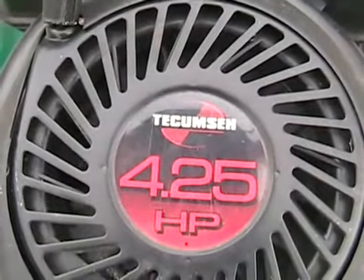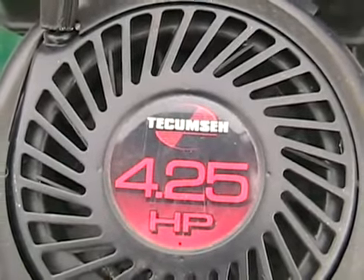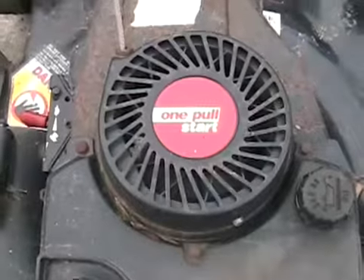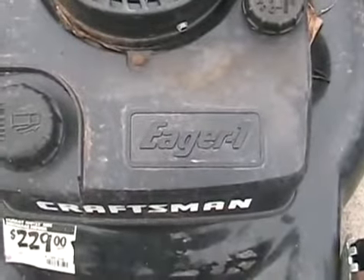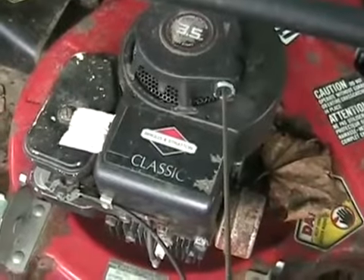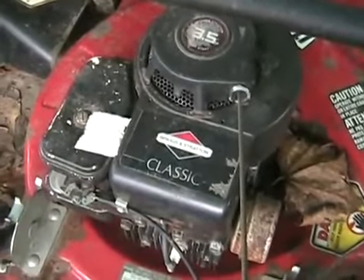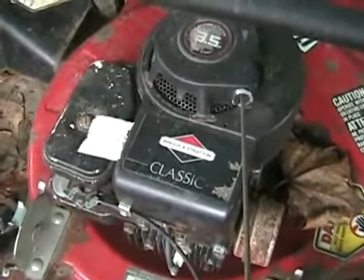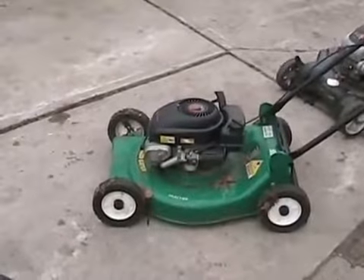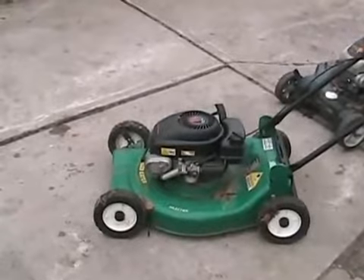A lot of people are curious how to properly adjust the governor and speeds on your Tecumseh lawnmower. These engines are often called Eager One because they're sold by Sears or they say Craftsman on them. They work totally different than Briggs and Strattons do, which use a spring and an air flapper that the wind blows on coming off the flywheel. Nowadays, a lot of the lawnmowers they sell don't even have a speed adjustment, but it's actually easily adjustable.